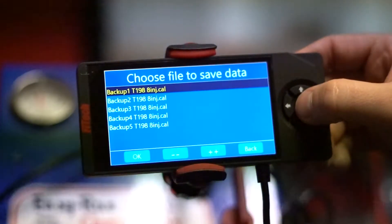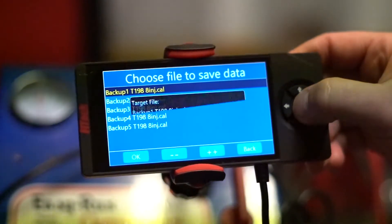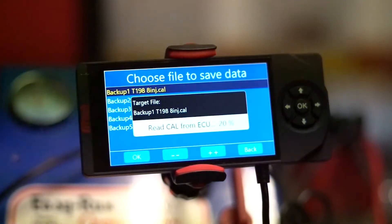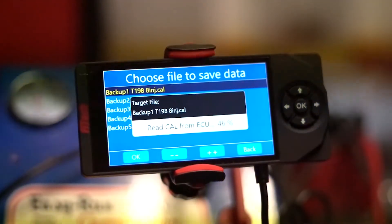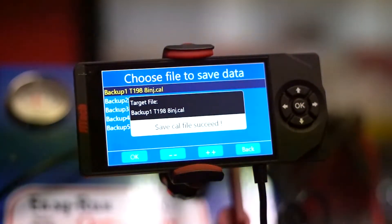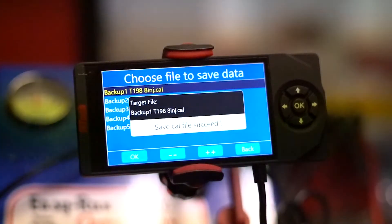If we open this menu, there's a list of backup files that we can use. If we select Backup 1 to save this file to, the system's going to save the file from the ECU and store it in the SD card that's inside of the handheld. Once the existing tune is saved in the handheld, the handheld will go back to the main menu.